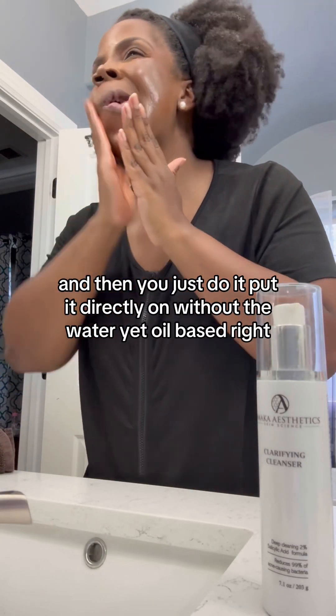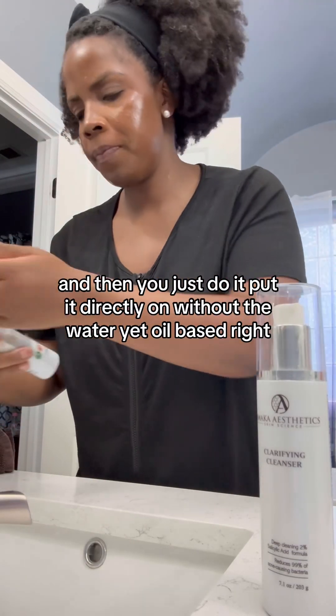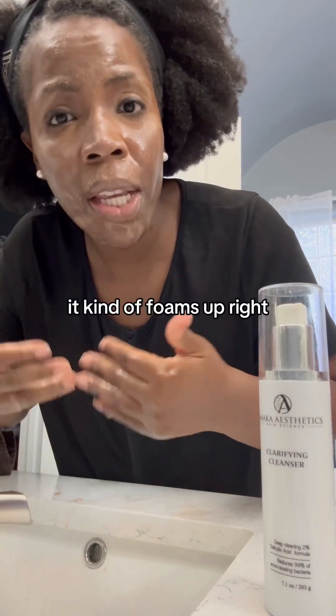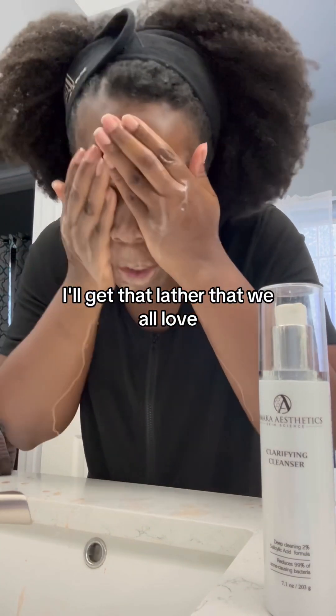I'm putting it directly on without the water yet — it's oil-based, so I'm applying it like that. And once you add water, it kind of foams up and gets that lather that we all love.